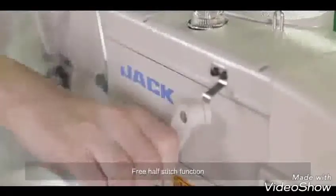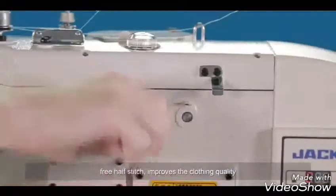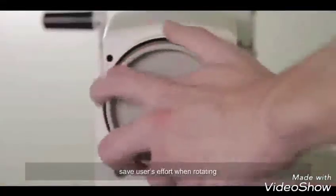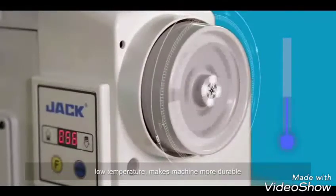A free half-stitch function allows the machine to stop immediately when the pedal is pressed backward during stitching, improving clothing quality. The optimized hand wheel design saves users' effort when rotating and helps reduce the heat effect of the motor. Lower operating temperature makes the machine more durable.